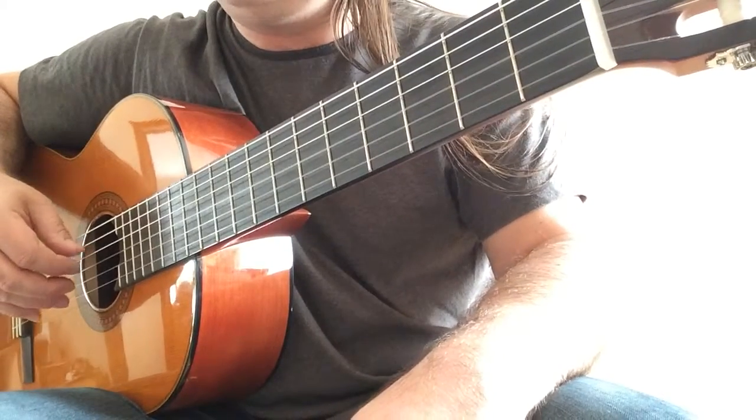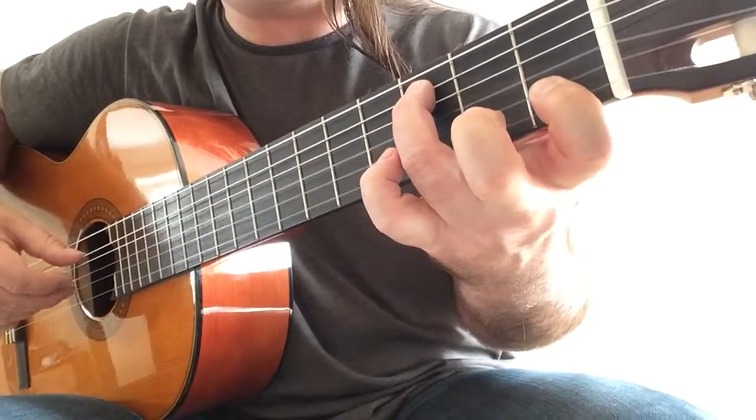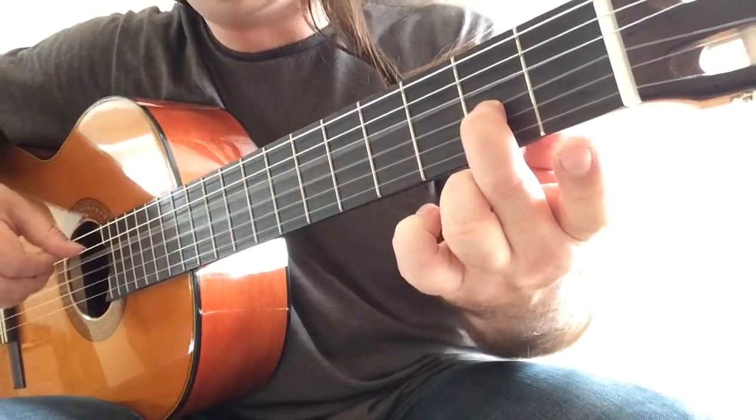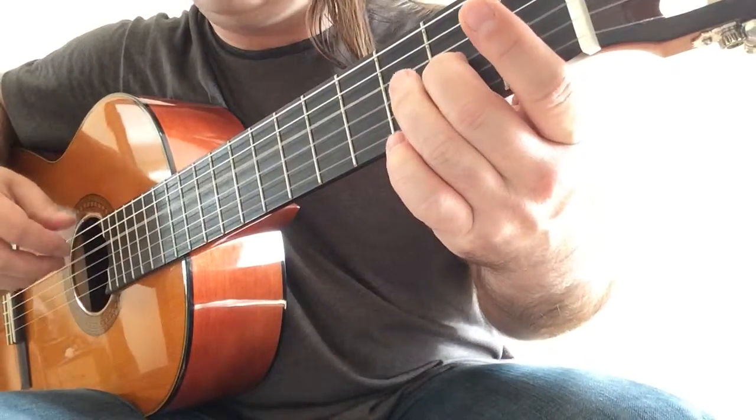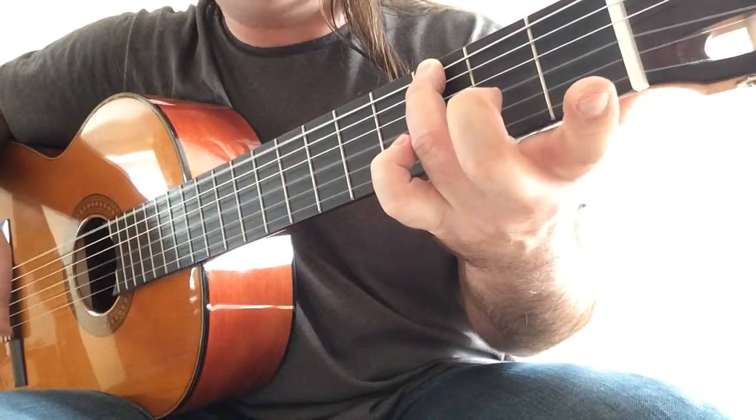And the ending is exactly the same as the previous part — so C and C octaves. D and A, A with your second finger. And now G octaves, so G on the sixth string with the third open string.